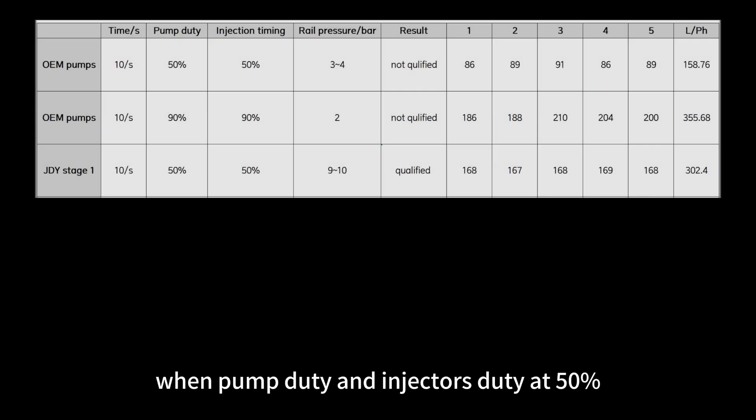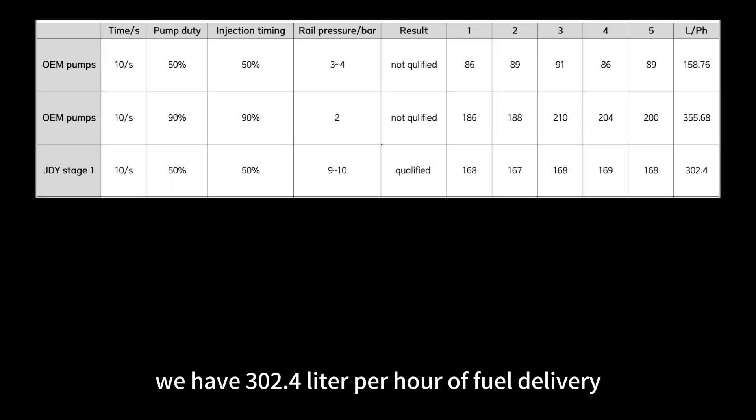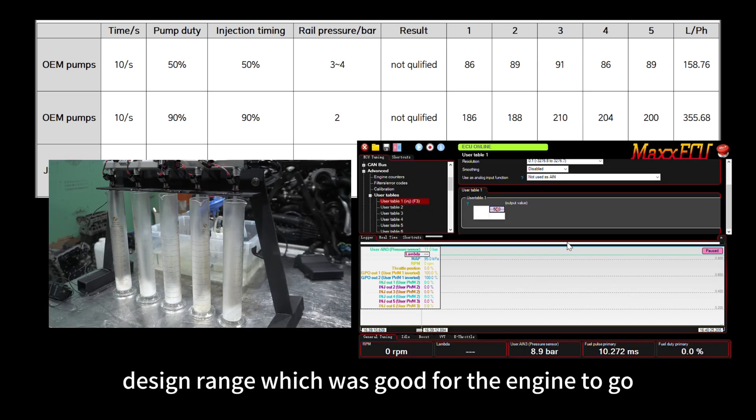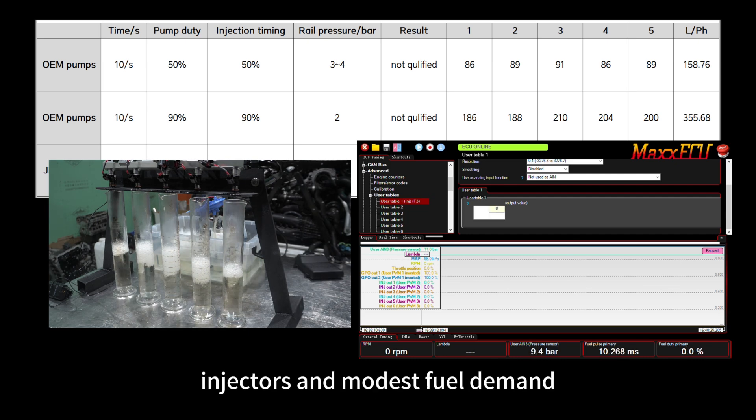For the Stage 1 pump at pump duty and injector duty at 50%, we have 302.4 liters per hour of fuel delivery and the rail pressure was in the desired range, which was good for the engine. This means the Stage 1 pump is viable with bigger injectors at modest fuel demand.